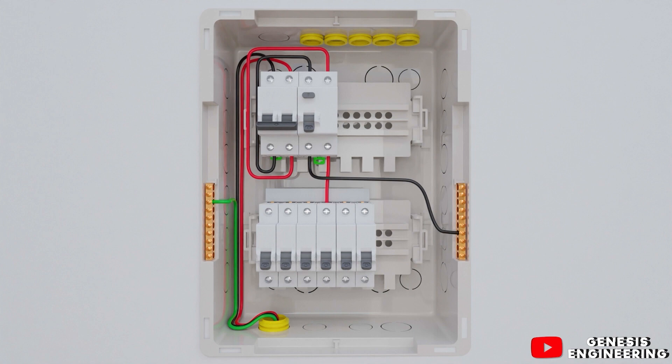Now let's start connecting the lighting circuit using only the neutral cable so you can understand how the lighting circuit works. From the distribution board, we leave the neutral from the neutral terminal block and take it to the box on the ceiling of the room.